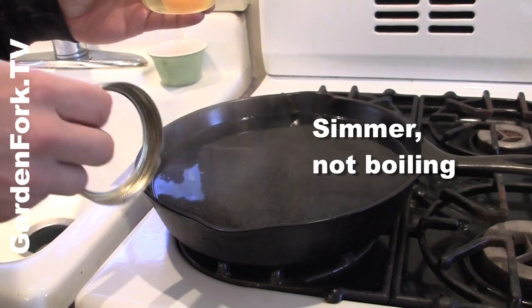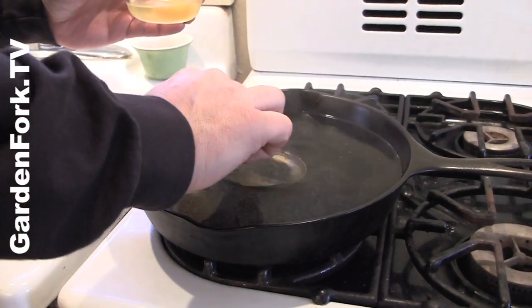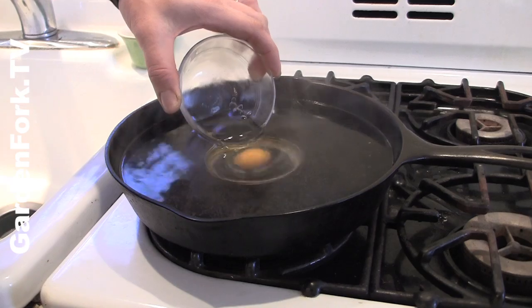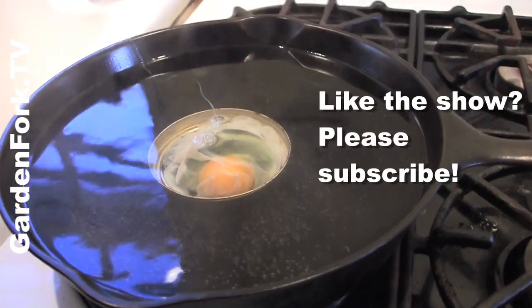You want to bring a fry pan with water in it up to a simmer — you don't want a rolling boil. Take a mason jar lid, place it in there, then take your bowl with your egg and get it very close to the water and pour it in like that. Don't touch it, let it cook.